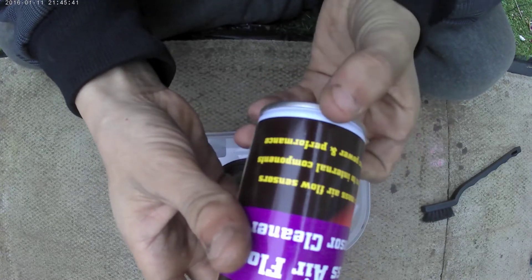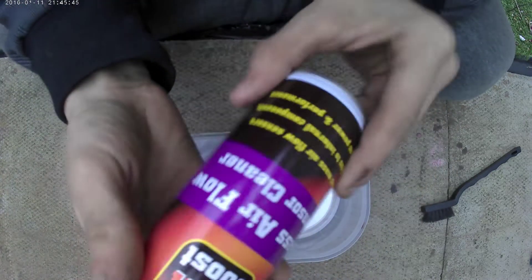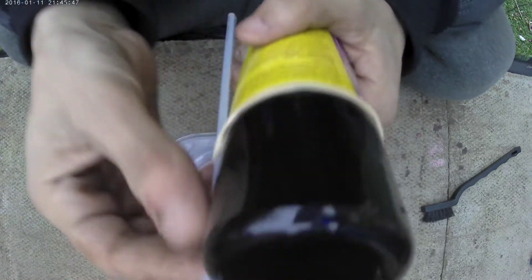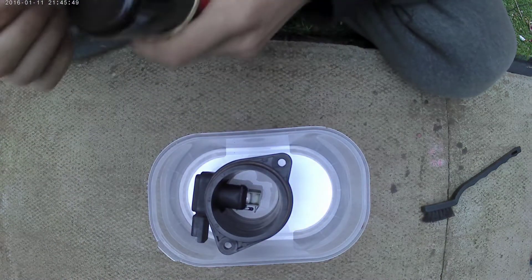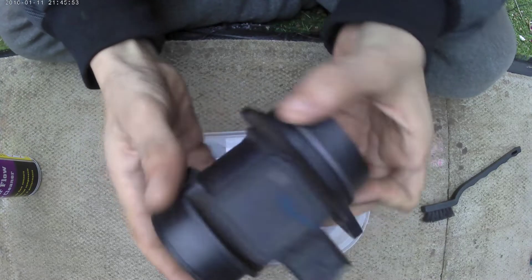We're using 10K boost MAF cleaner — MAF Airflow Cleaner. And as you can see, I've got my MAF sensor here with the housing.